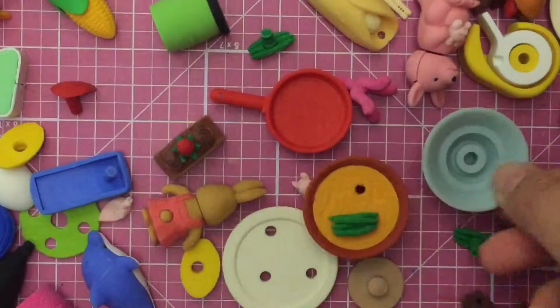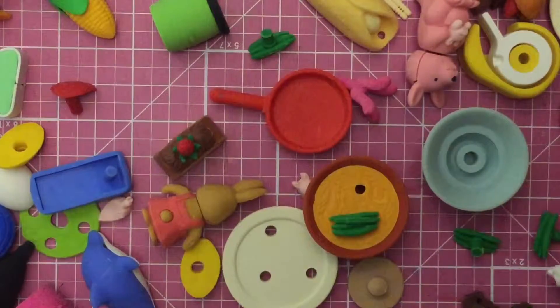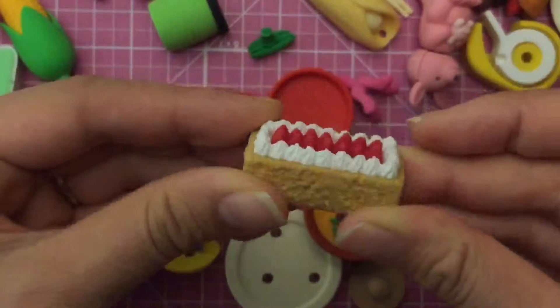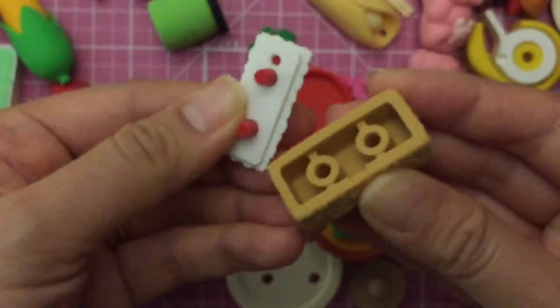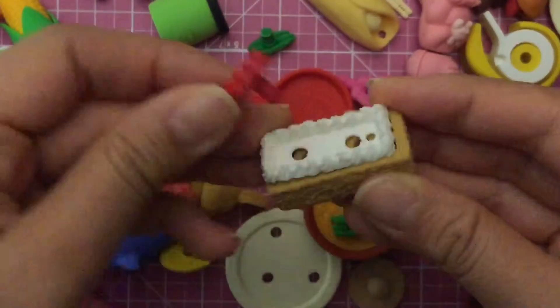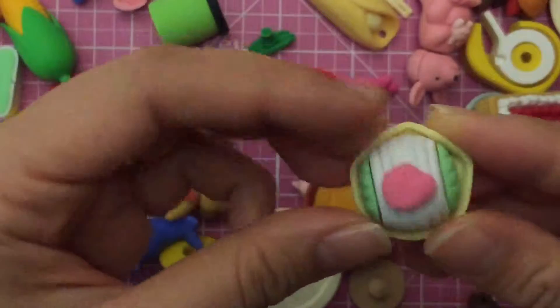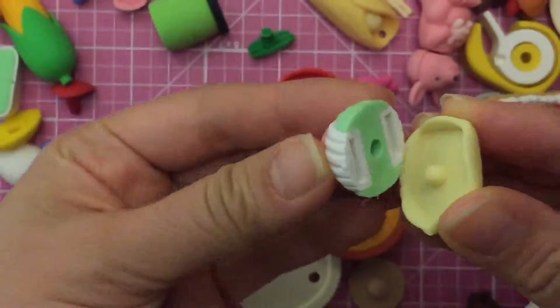Another bowl of ramen, but again the insides are lost. Oh look at this cake — look at how cute that cake is! Look at the strawberry cake, it comes apart — isn't that cute? I love it! And look at this cake with the little hearts on top, and again it comes apart.